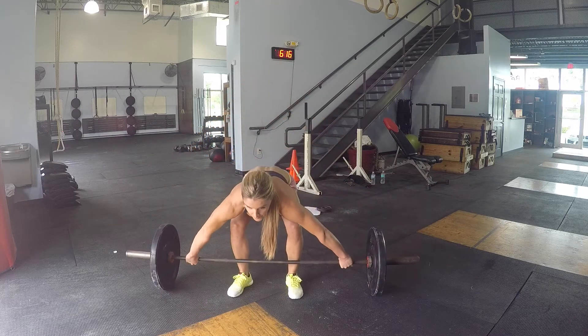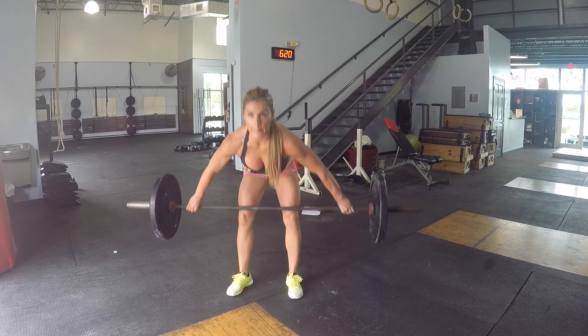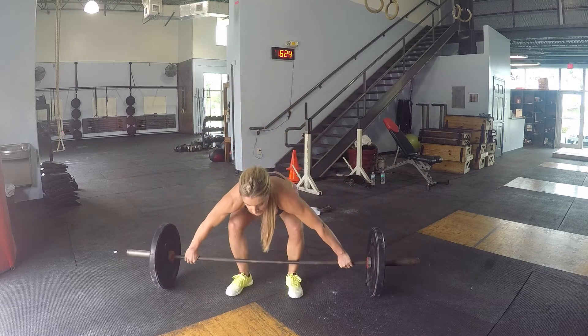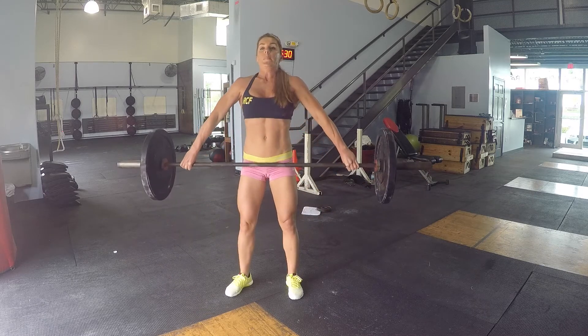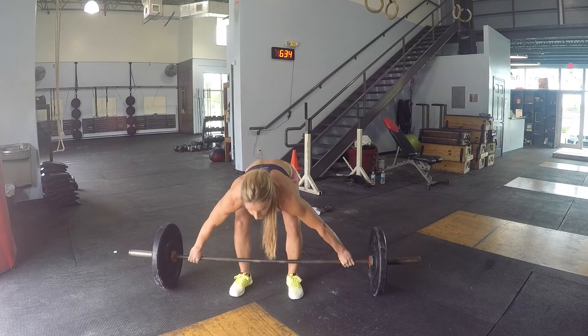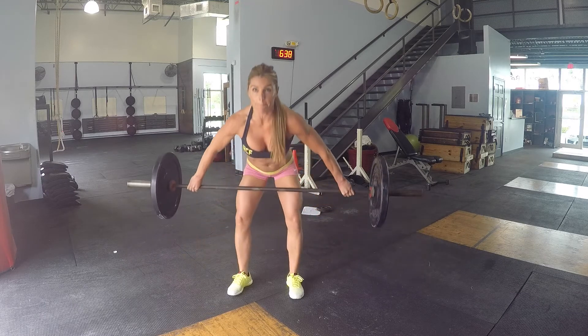But you're going to be doing it with much heavier weight typically — you're really strengthening yourself through the pulling part of the movement. For those of you who don't do snatch, it doesn't mean that you can't do a snatch grip deadlift. It's still another way to challenge yourself and you're going to work on your back strength and your glute strength as well.